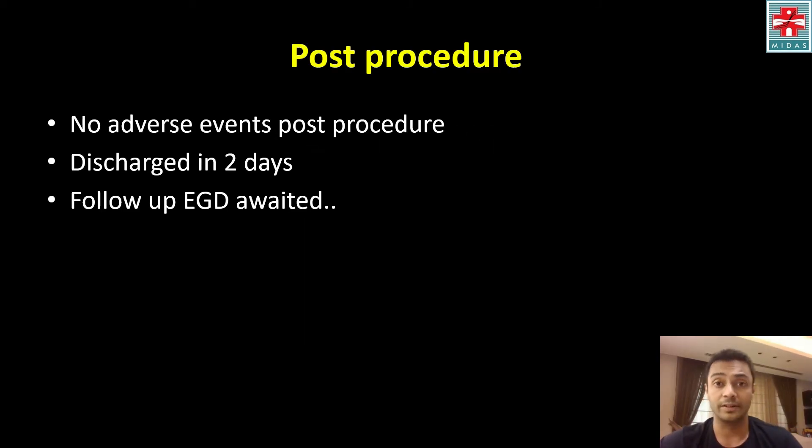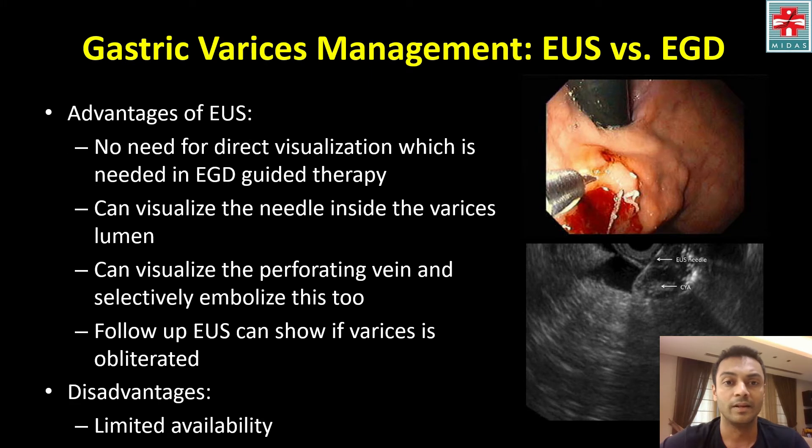Post-procedure, the patient did not have any adverse events and was discharged in two days. Follow-up upper GI endoscopy is currently awaited. For management of gastric varices, endosonography offers several advantages.